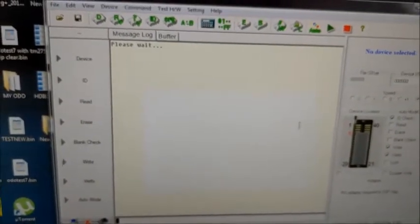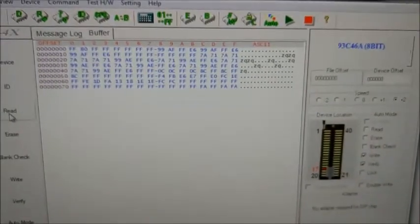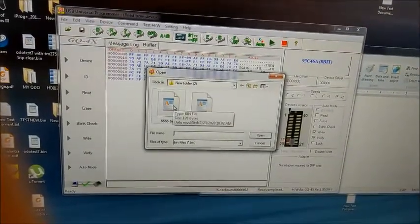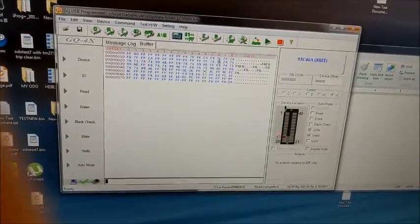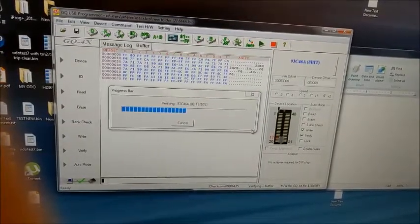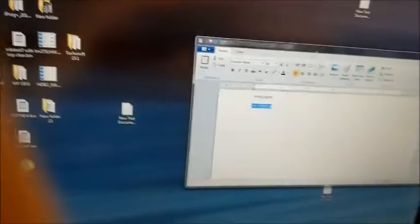Go back to the programming software. Read the chip one more time to make sure everything is still reading properly — still good. Then go to File, Open, select the new modified file (666), Standard, Normal. You can see the new settings. Then write to the chip — you don't have to erase it first, just write. Writing, verifying, done. Now read it again to make sure it looks the same — perfect, looks the same. We're good to go.